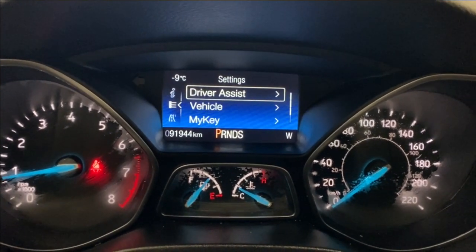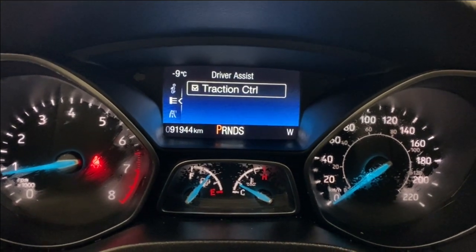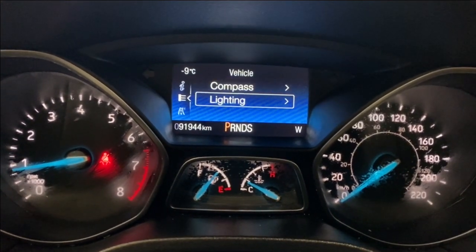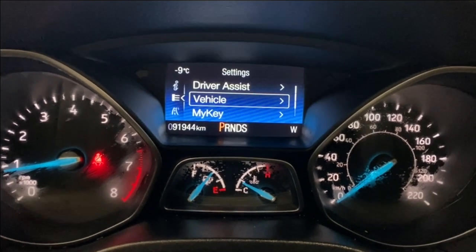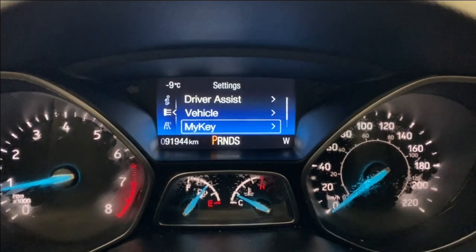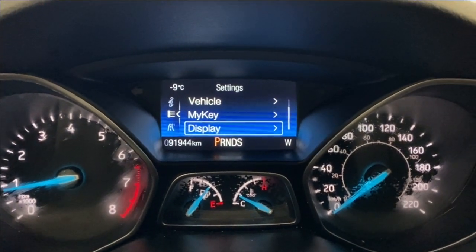Heading into our settings, we have driver assist which includes traction control. Your vehicle settings include compass and lighting features. You can adjust your MyKey information in the MyKey menu, as well as your display settings.